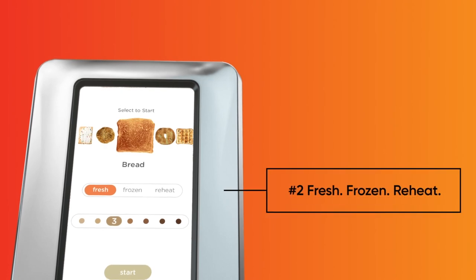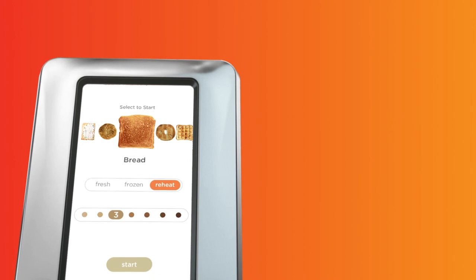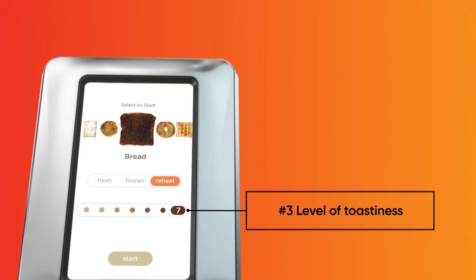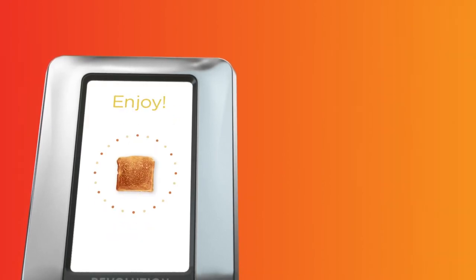Next, select from three toasting modes — fresh, frozen, or reheat — depending on your food of choice. And finally, select your desired toasting preference from seven browning levels. When the start button flashes, give it a tap and watch the countdown timer during the last 10 seconds.